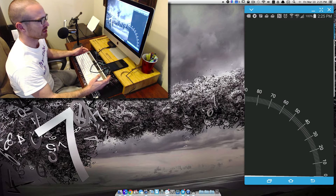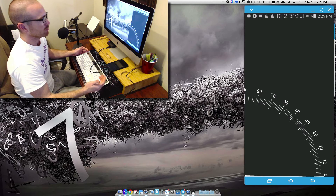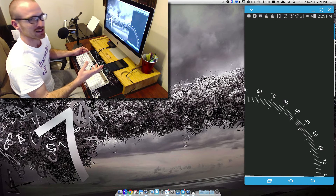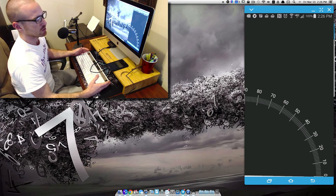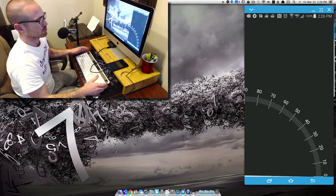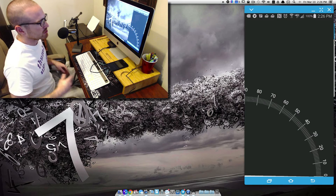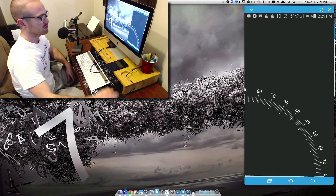I'm able to export videos and at the same time still work on other stuff — multitasking, whether it be checking email, making thumbnails for the videos. My MacBook Pro would definitely start to slow down because of the RAM and the processor. But with all that said, thank you all so much, and now let's get into this KLWP tutorial.